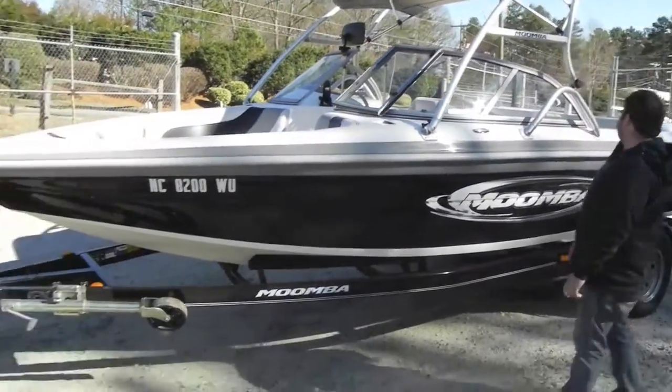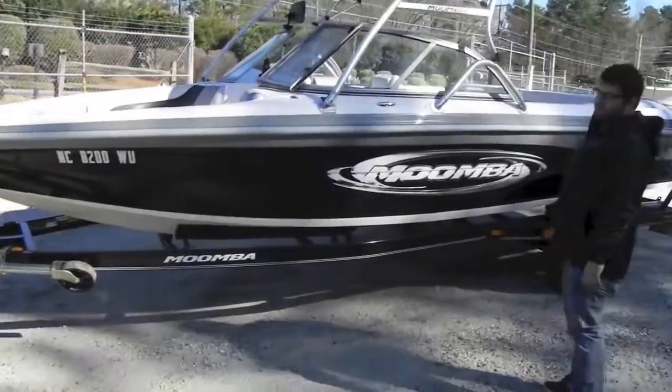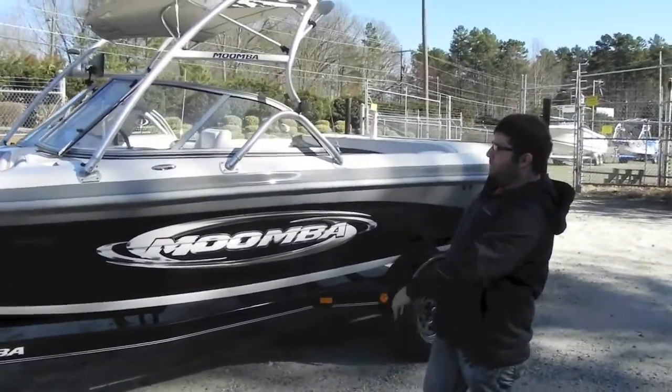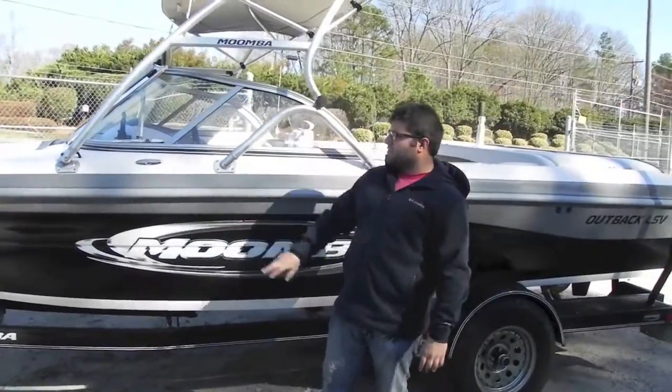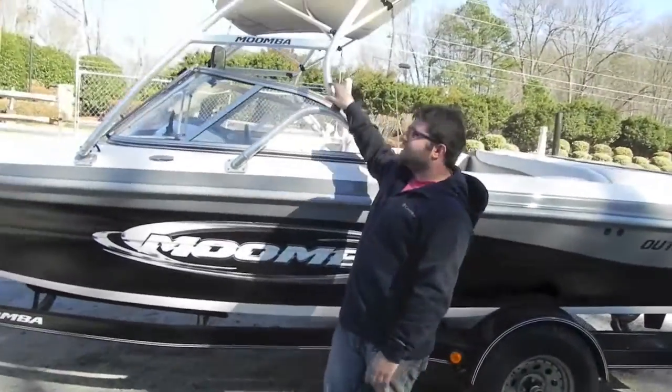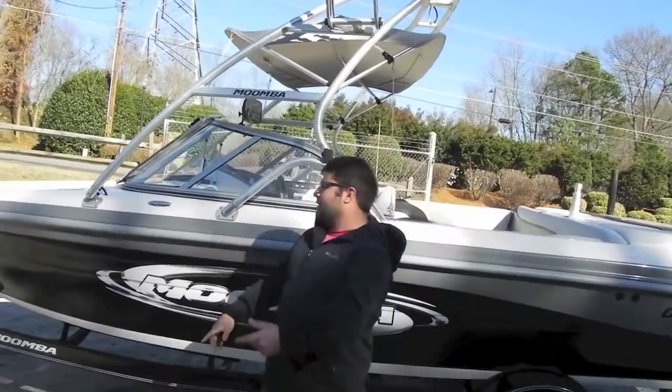Alright folks, we're back from Monster Marine. We have a 2003 Moomba Alchemist — nice boat. Black sides, white hull, gray stripe, white cap, factory tower, board racks, bimini, cover.